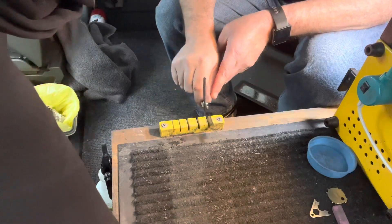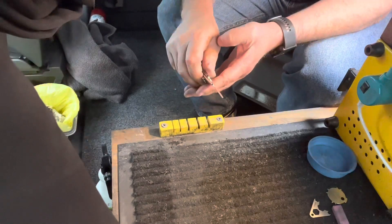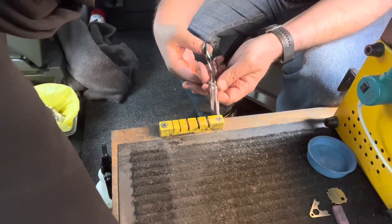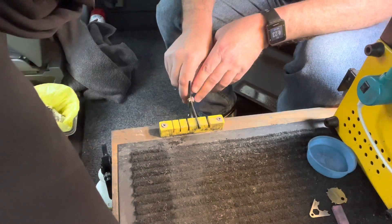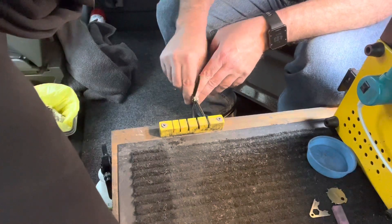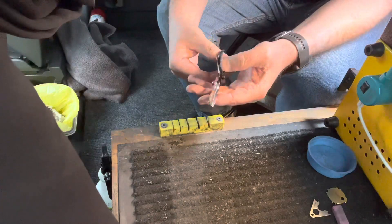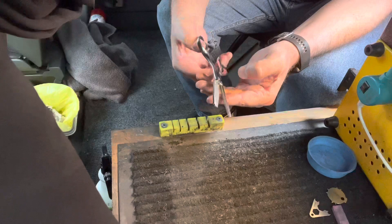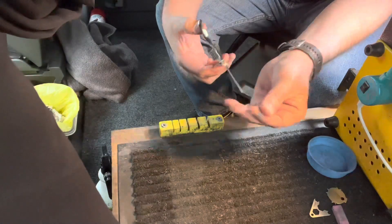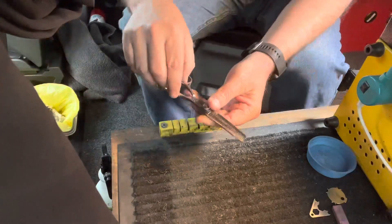We're going to start by just adding a little bit of set to the straight blade. I'm going mainly by feel here — it's difficult to actually see the set on a thinner. I'm also going to put the tooth blade in and just do a very gentle bend as well, because the majority of the issue with this cut was up at the tip. As I closed, I could actually feel the teeth engage a little bit better on the tips of the tooth blade.